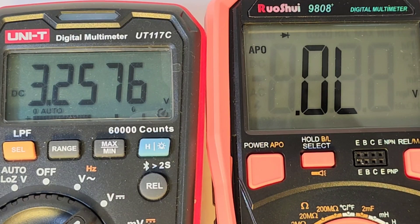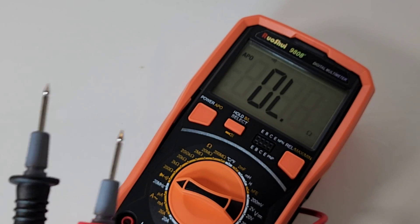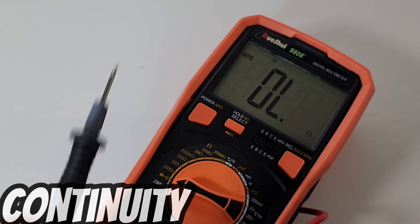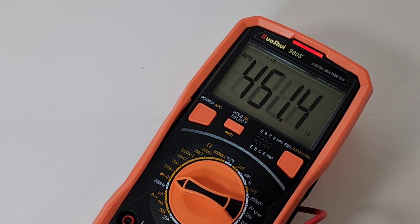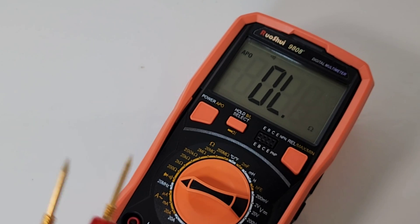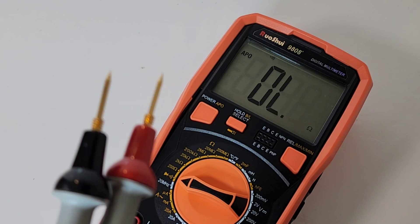Output voltage in diode mode is a balmy 3.25 volts. With stock default test probes in continuity mode — latched and loud. Very nice, and we have that LED indicator at the top of the meter as well — an audio-visual indicator. Taking out the probe masters — honestly, I don't see any difference to the stock probes. Latched and loud.